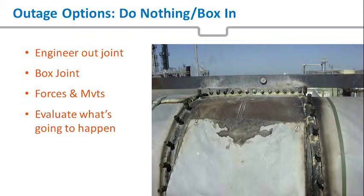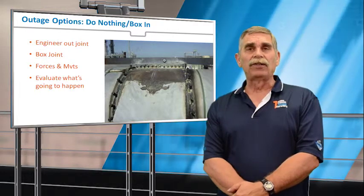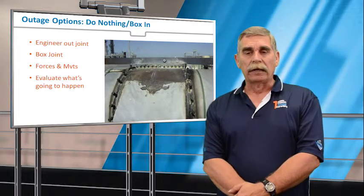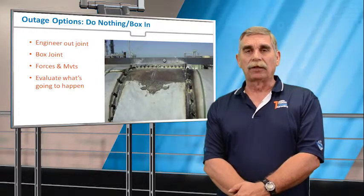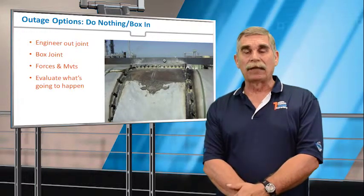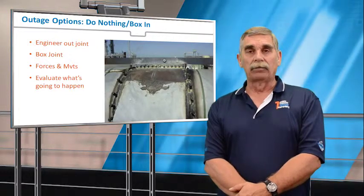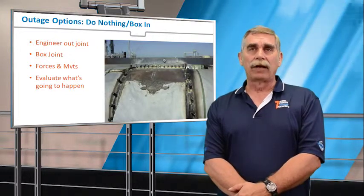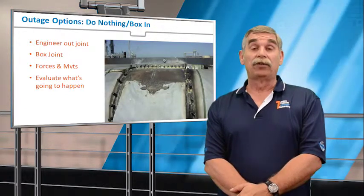Doing nothing is always an option and could consist of engineering out the expansion joint. There are many plants where an expansion joint was dropped into a piping system simply because they did not have the capability of doing pipe stress analysis to justify not using one — so they're in there as a safety factor. In many cases, the joint can be engineered out.